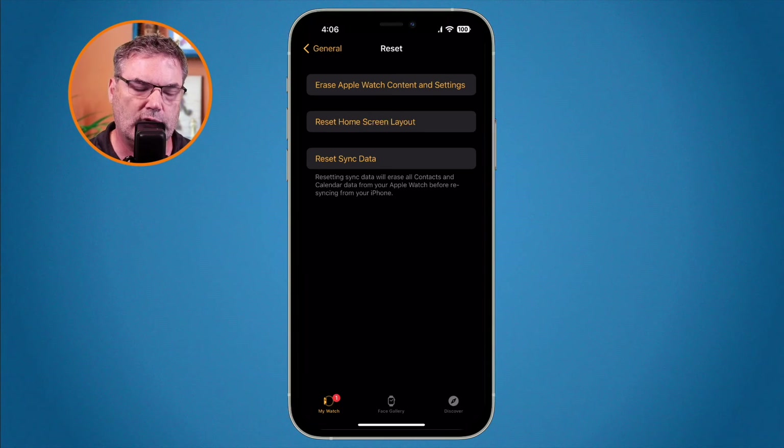So why would you want to do this? Well if you're giving the Apple Watch away or selling it, you want to erase it. But also if you're having a problem with the Apple Watch — maybe you restarted it and you're still having a problem — you may need to erase it and then pair it back up. In that case, if you have an Apple Watch with cellular connectivity, you don't want to remove that cellular data plan. You want to keep that plan and then just pair it back up with your Watch app on your iPhone. That is how we can erase our Apple Watch from both the Apple Watch and from the Watch app on the iPhone.